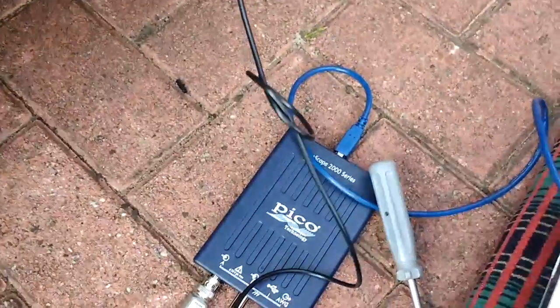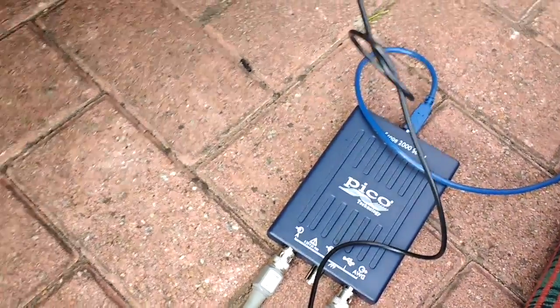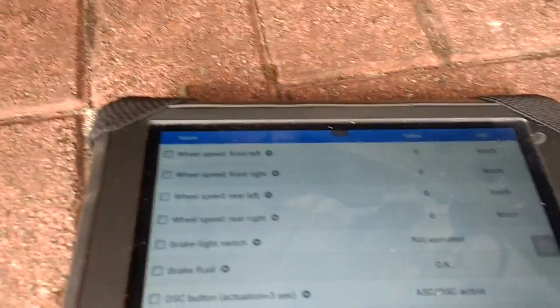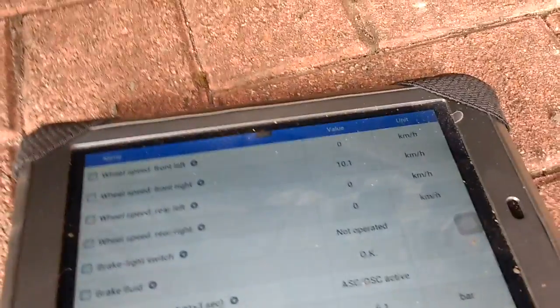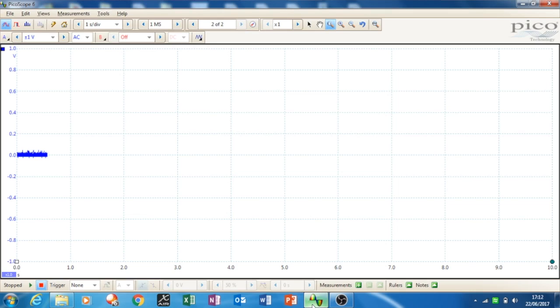Here's the PicoScope, and then I'll also show you the scan tool. When I spin the wheel, you can see we're getting a reading on the second channel — it's going up to around 9 or 10 kilometers per hour on the scan tool display.